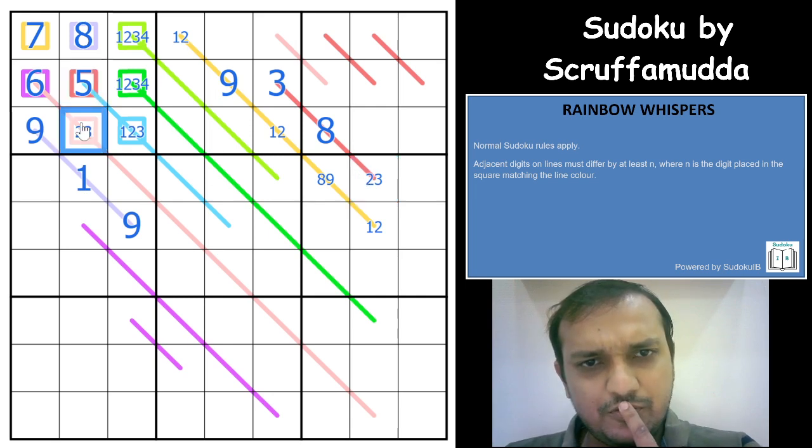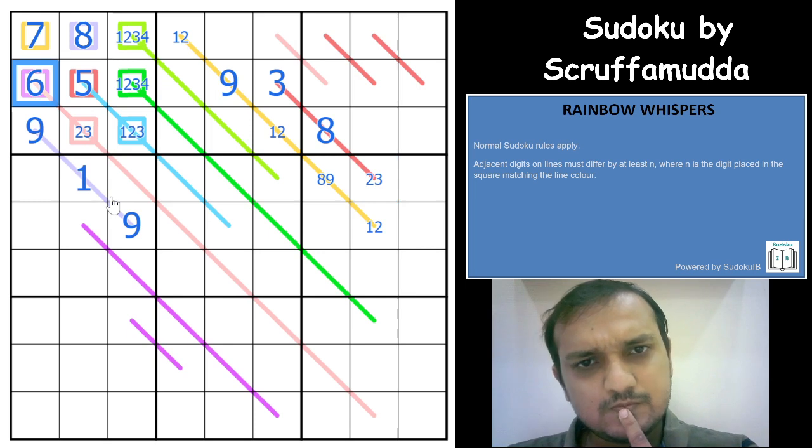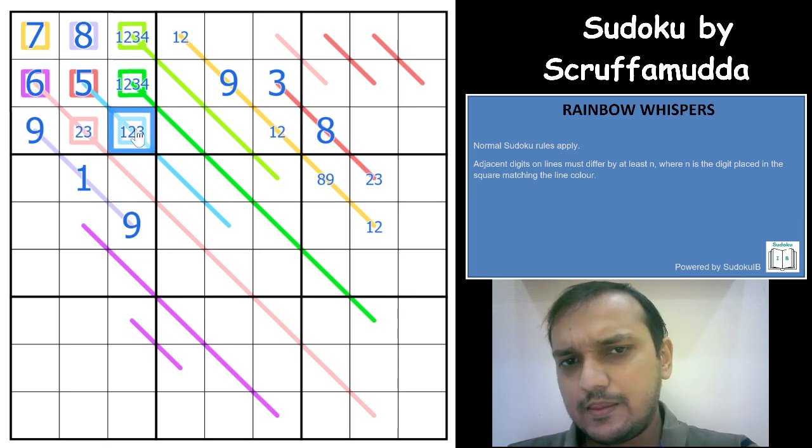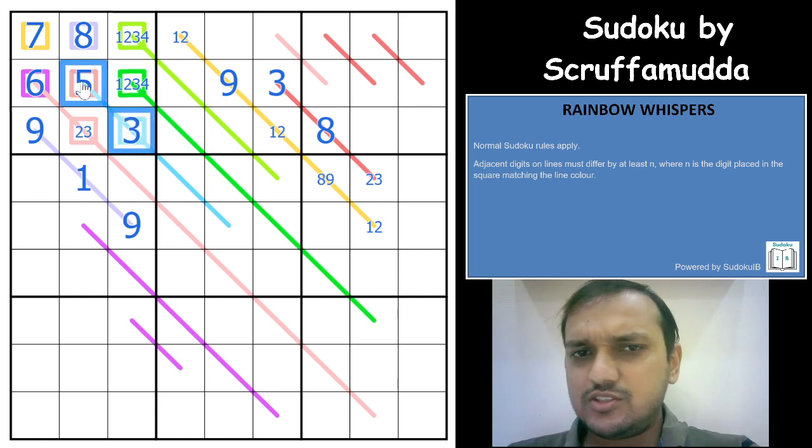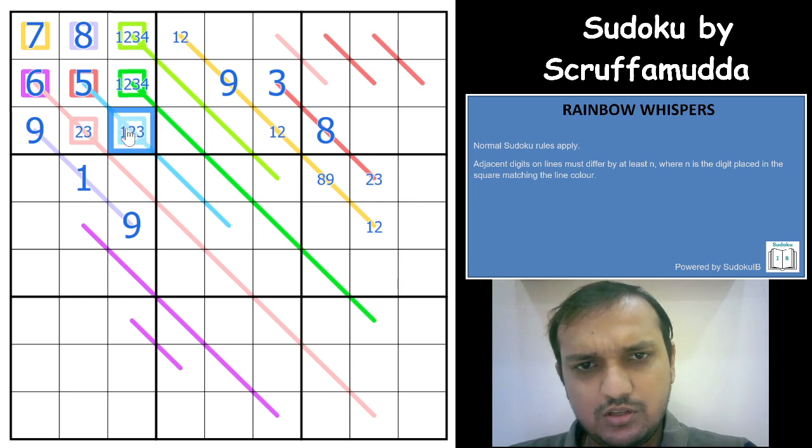Pink has a difference of 6. Can this cell be a 3? If I get a 3 here, the difference on the blue line would have to be 3 and the next digit would be 5 — not possible. So 3 is eliminated from this cell. I now have a 1, 2 pair here, which means this other cell is a 3.